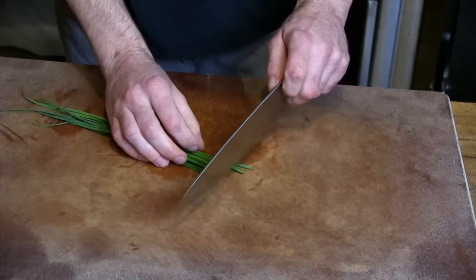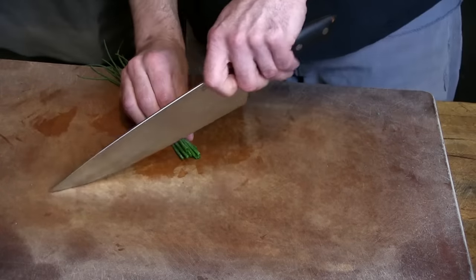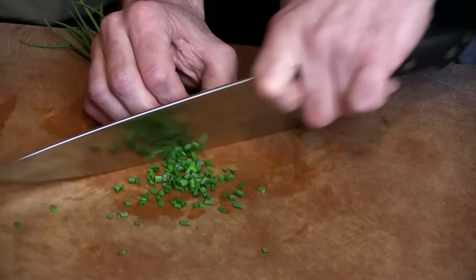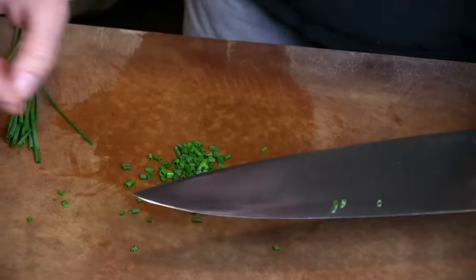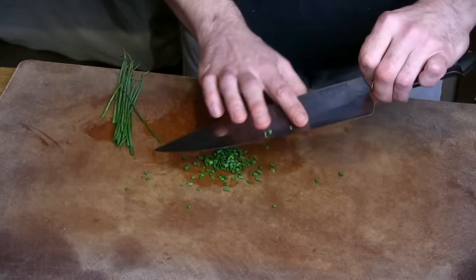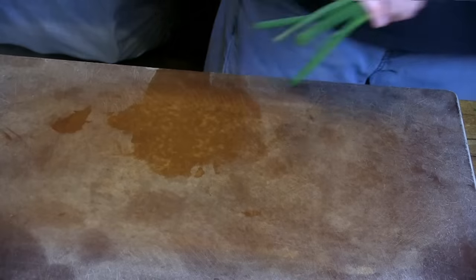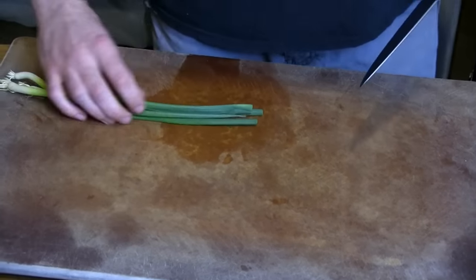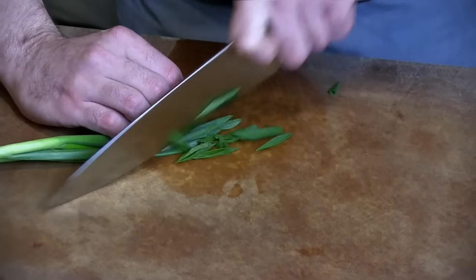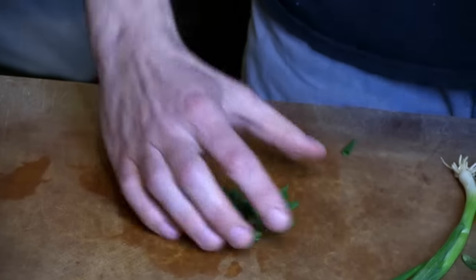Next, we're going to try out some chives. Ideally you want to get nice clean cuts with no signs of bruising or tearing. Going to try a nice bias cut on the scallions — try to get a nice clean cut and do some precise work. Absolutely no problem. Nice clean cuts, beautiful bias.